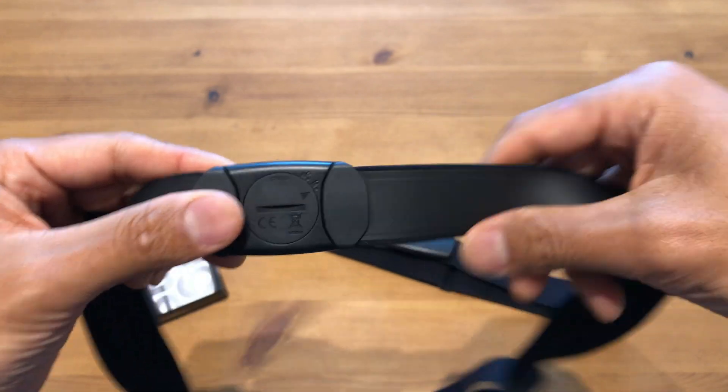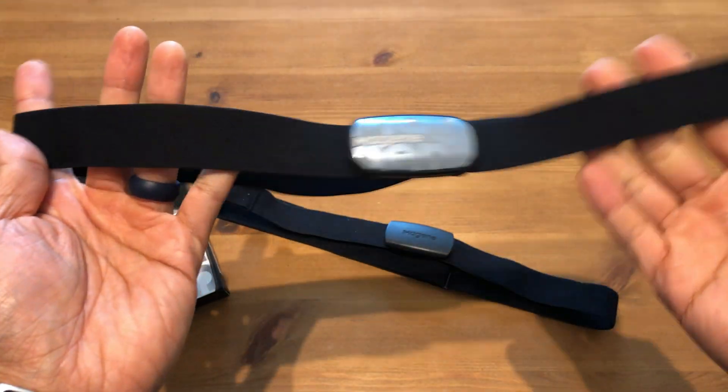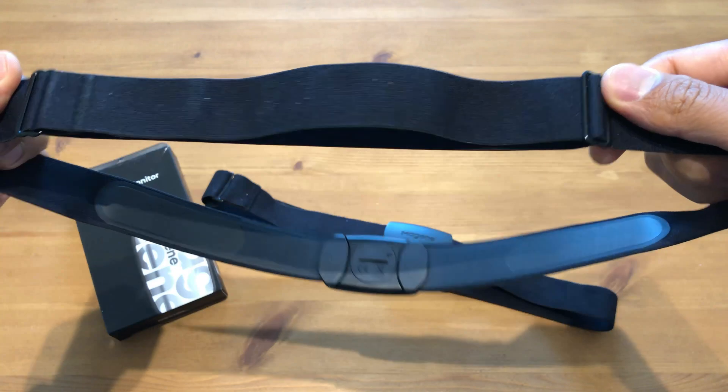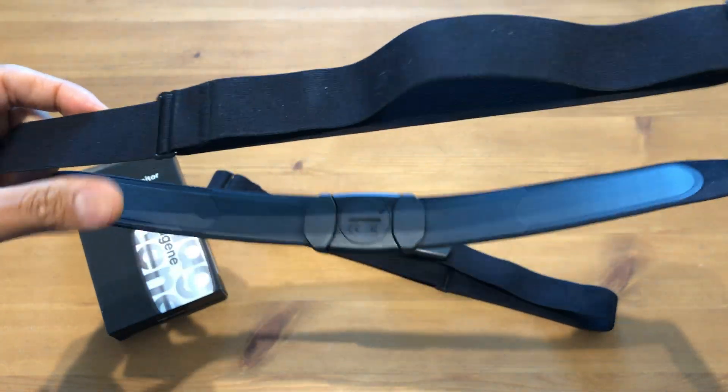The strap does seem like better quality in terms of the elastic. Maybe it's just because I've used the H64 for a long time — I've sweat in it and washed it a few times — but the strap material of the H603 seems like better elastic material and higher quality, so I think they've bumped up their quality in that perspective. They have similar electrode material to get the signal from your heart rate. The adjustment strap is fairly easy to use with two buckles to loosen or tighten. It uses a CR2032 coin cell battery. It is the superior design compared to the H64, and Mageen definitely learned from their previous model — they take feedback into account and try to design a better solution for customers.